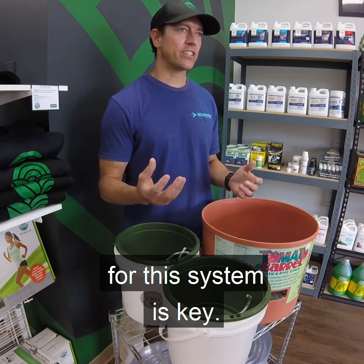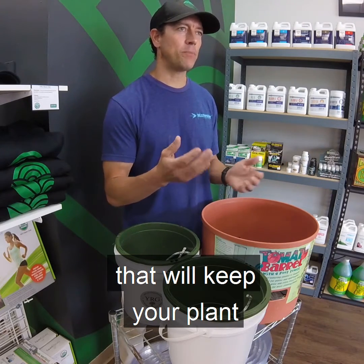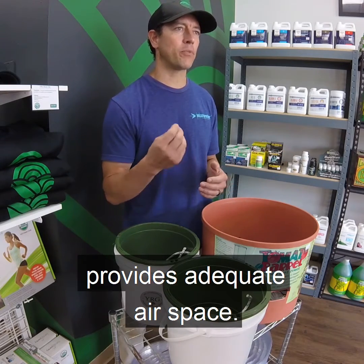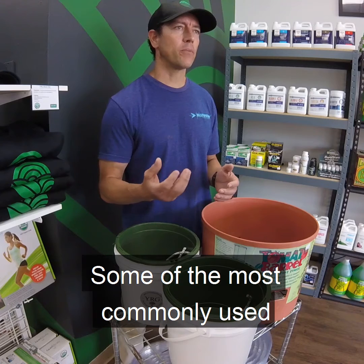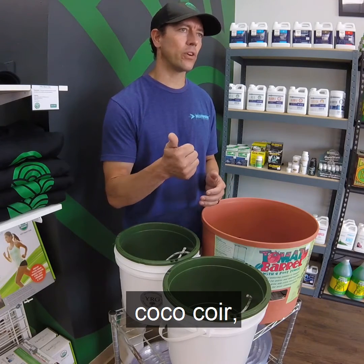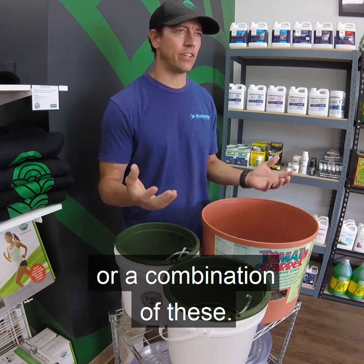The grow media you choose for this system is key. It must provide capillary action that will keep your plant uniformly moist, something that won't decompose and provides adequate airspace. Some of the most commonly used media are clay pebbles, coco coir, perlite, vermiculite, rock wool, or a combination of these.